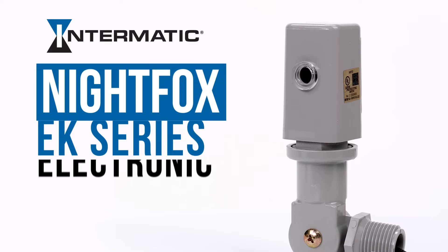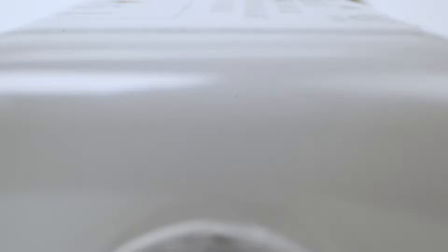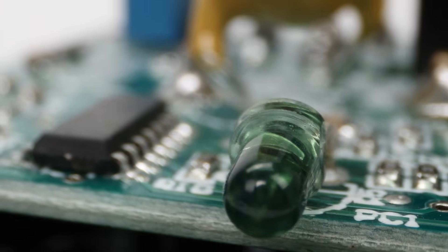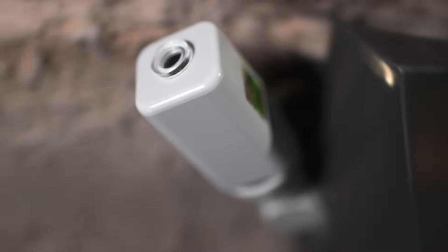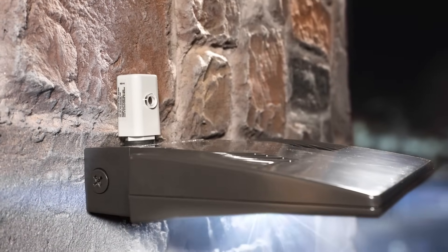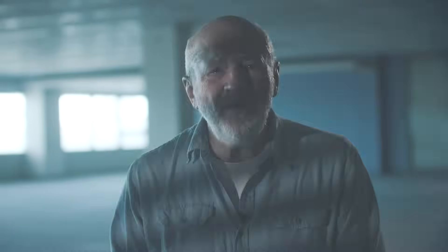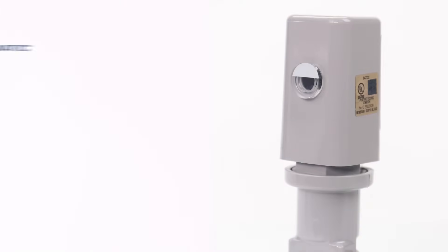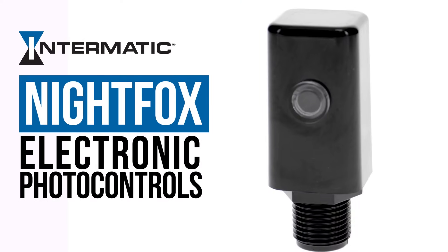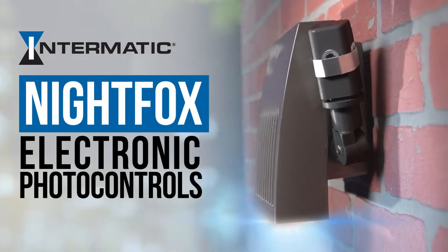Want the ultimate deal? Step up to the Night Fox Pro Series. These babies don't just ditch mechanical problems — they've got a microprocessor that tames the LED inrush beast, quadrupling the lifespan of thermals. LED fixtures last decades; why settle for controls that can't keep up? Wise up, don't get played by thermals. Get Night Fox electronic photo controls from Intermatic — because your lights should only be on when you say so.